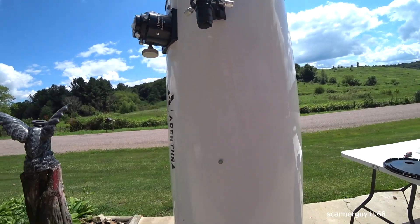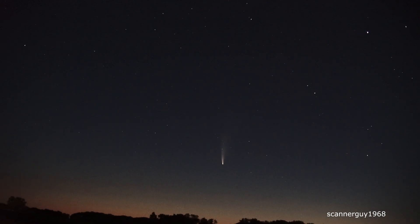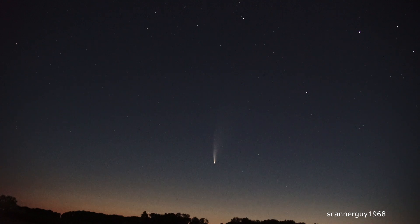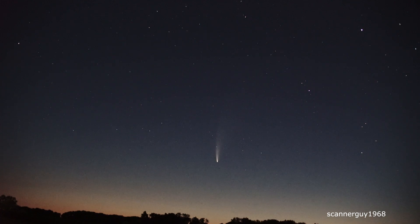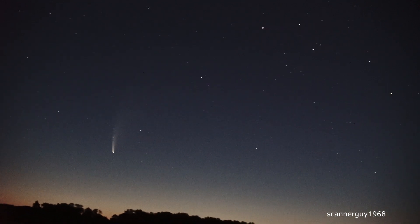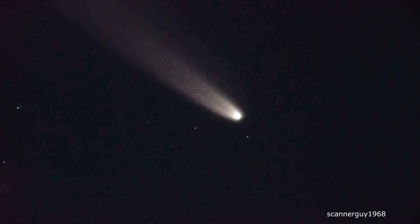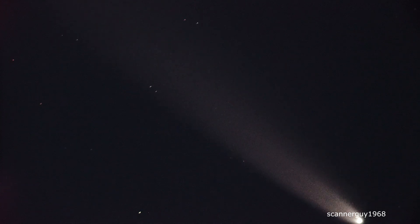So let's wait till 3:30 in the morning. All right, there it is — the comet. I'm going to turn my ISO up and get the telescope out and get that set up before it gets daylight. I can't believe I found it. That's pretty awesome. I'm going to get the telescope hooked up. There it is, live view. I'm running Prime with my 12-inch telescope.